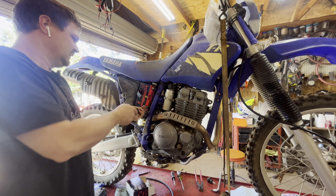A cool feature of this TTR250 is this little secret ignition switch down here. Give it a little choke. I'm so glad after sitting for a year I don't have to clean that carburetor again.